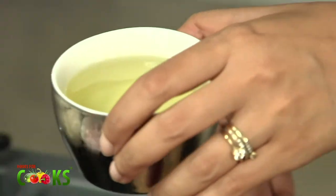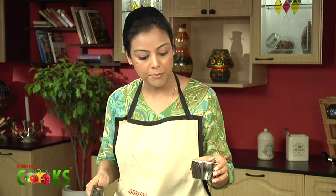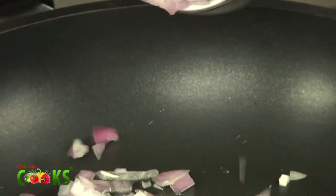After we've hollowed the tomatoes, we'll make the filling. Take a little bit of oil. To the oil, I'll be adding 1 chopped onion. We just have to sauté it till it's a little transparent.